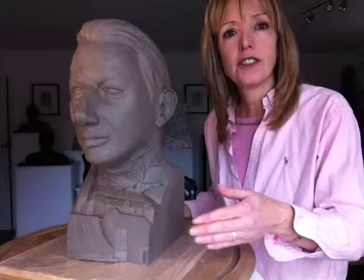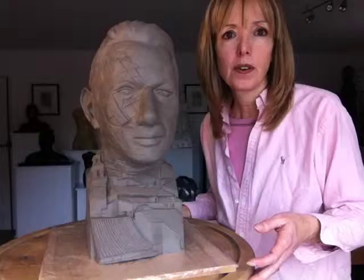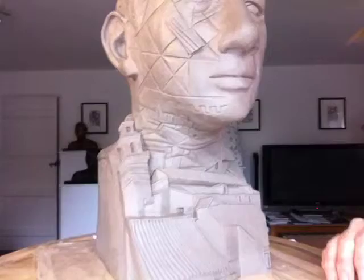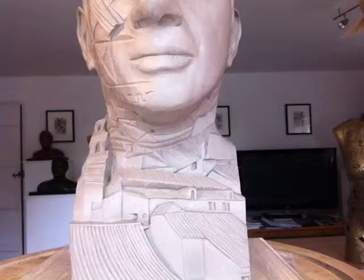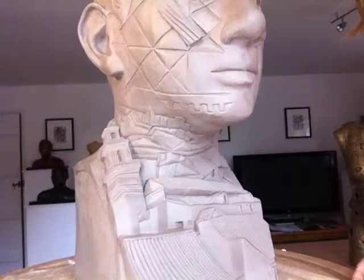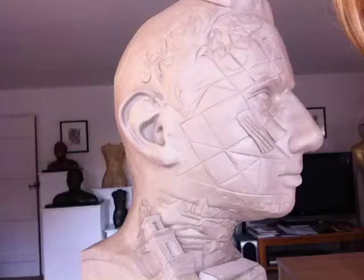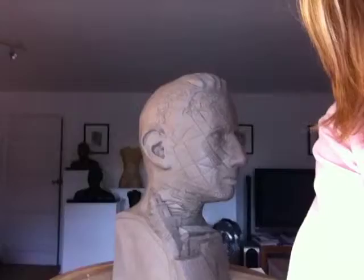And then what I have is the design running across the front, carrying on through and running up that side and across onto his hair. I'll just unclip this so you can see. So this area here down the bottom, this is the Spanish town of Carmona, which is a medieval town. And Michael sent me through some pictures that he thought might be nice to include. And then up here I've got areas from excavated mosaics in his house.